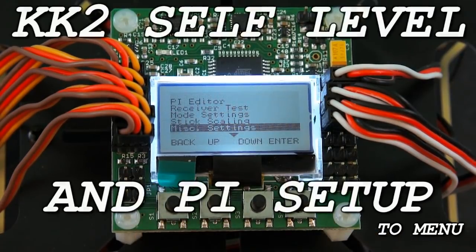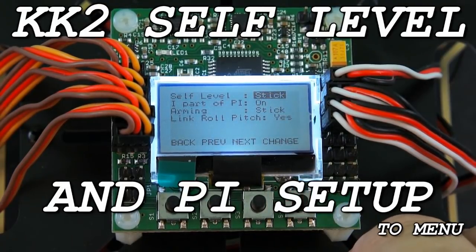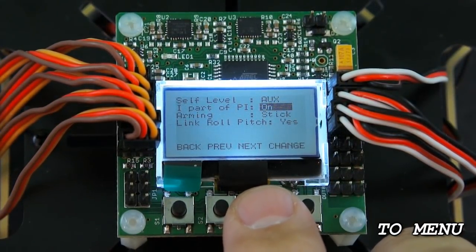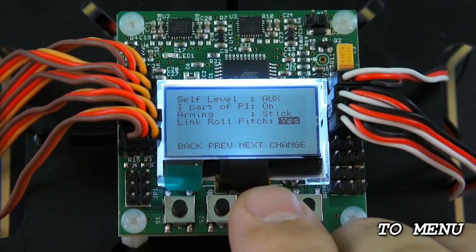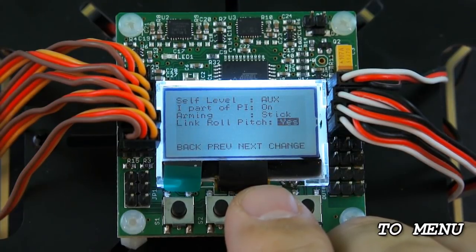From here scroll up to Mode Settings and hit enter. It shows self-leveling set at Stick — to use an auxiliary channel, change this to Auxiliary and hit the change button to switch it. The next one down is IFPI, set to on — I'm going to leave that alone. Below that is Arming, set to Stick, which is a safety so your props don't accidentally run up if you bump the throttle — leave it there for any multi-rotor. If you're flying an airplane you can probably turn it off. The last option is Link Roll Pitch, which links the roll and pitch PI settings so if you move one the other moves too — I would leave this set to Yes.